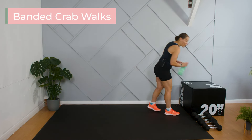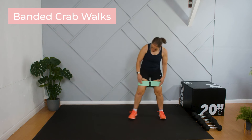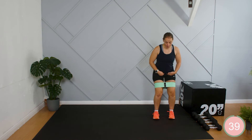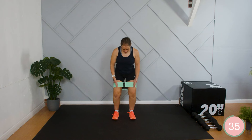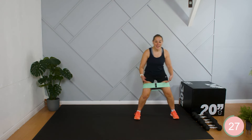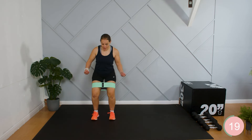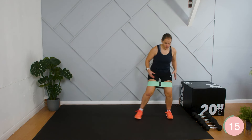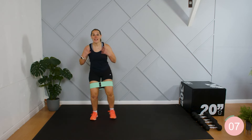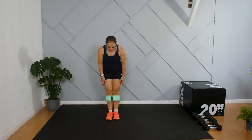We're going to slide the band on next if you're using one — just above the knee. I'm going to stand with some space behind me and push my bottom back into that hip hinge position. From this position, I'm just going to walk out to the side, keeping some tension in the band, knees facing forward the whole time. This is working the inner and outer thigh as well as the glutes — really just building up those muscles to make sure the knees and hips are really supported.